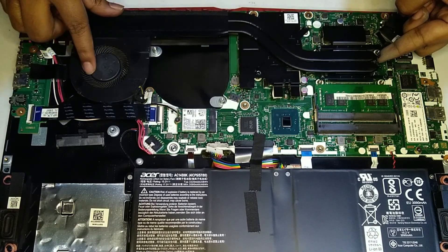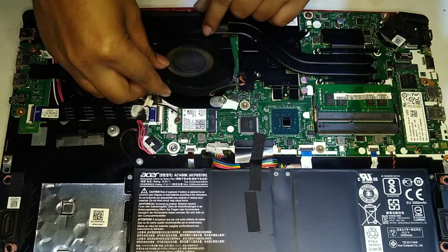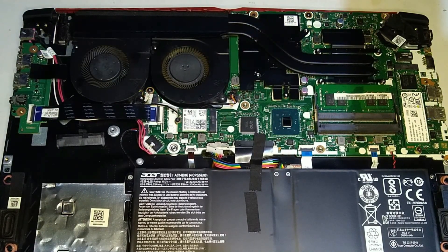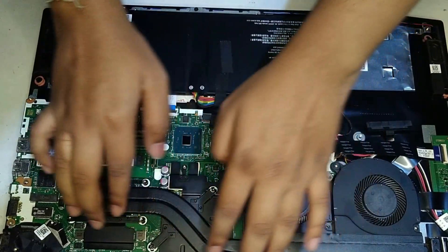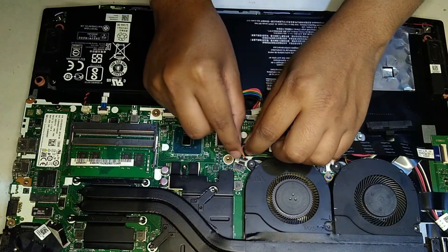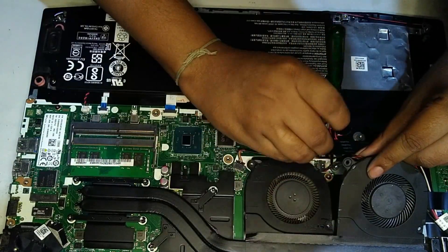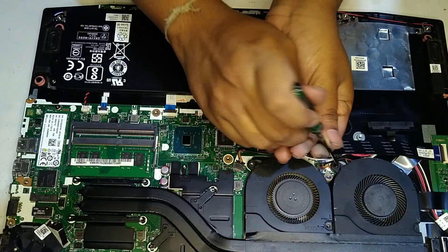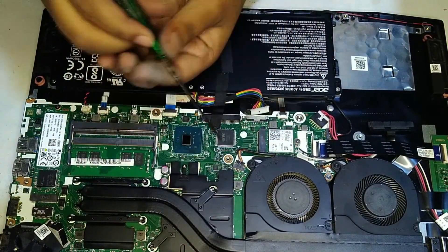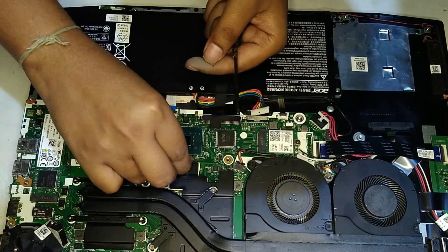Now just gently put back the heatsink assembly. Put back the fan connectors — once again, be careful as they are quite fragile. Now just screw back the heatsink assembly. Don't apply too much pressure on the screws around the CPU and GPU — they are spring-loaded, so don't tighten too much. When you do the process yourself, you'll understand when to stop.